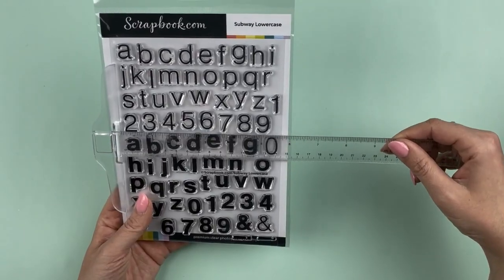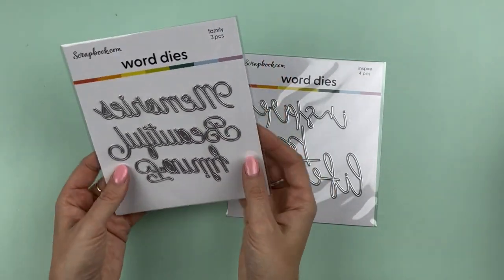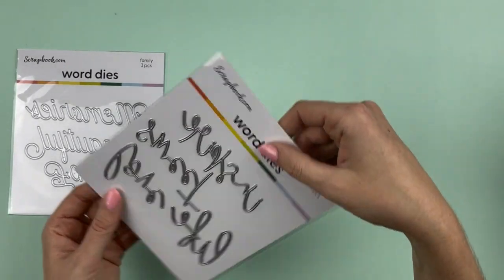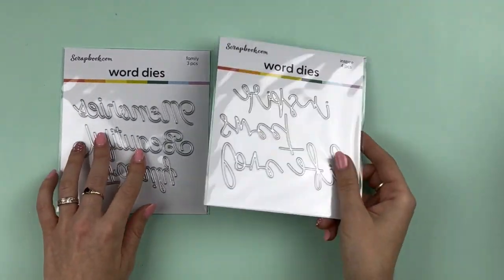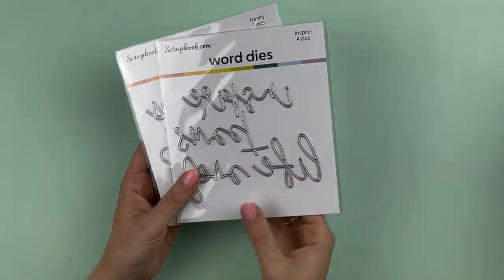These subway stamps are larger — looks like a 6x8 sheet. I also just found some sneaky 4x6 page protectors in a five-pack! Then there are some dies: these are family-themed scripty word dies — memories, beautiful, family, inspire, sweet, love, and life. I love this scripty font for word dies — they make a really nice title and you can team them with your stamps too.